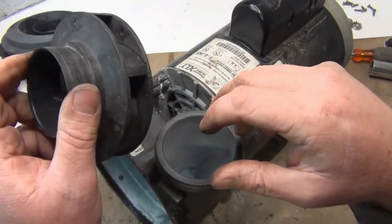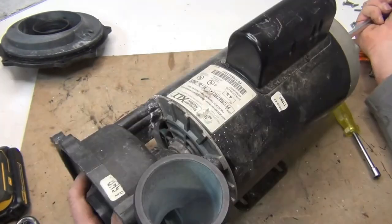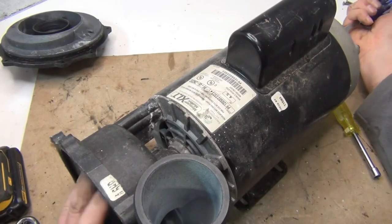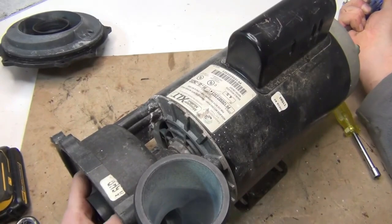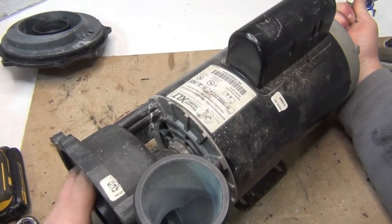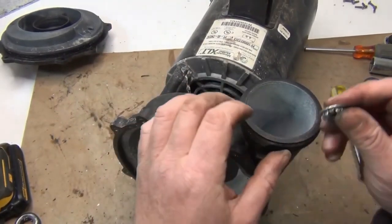Best thing to do is heat it up a bit — boil some water and put the impeller in to warm that rubber. Hold the back with a screwdriver and screw the impeller in. There we go — got it. Make sure you put the plastic or metal piece back in the back of the pump.